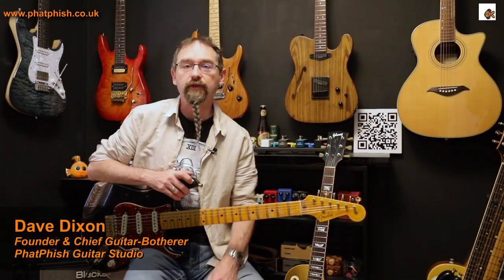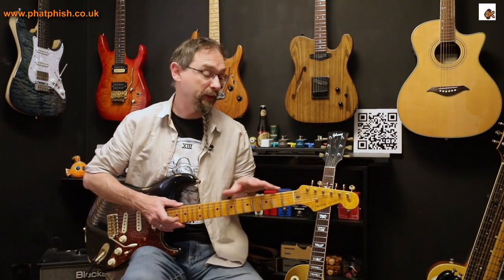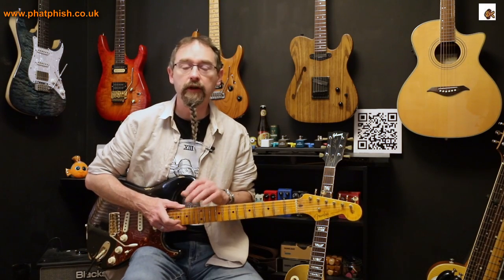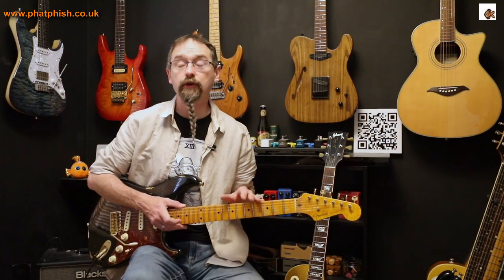Hello again and welcome back to the Fat Fish Guitar Studio. I'm Dave, and in this video I'm going to be talking about a few ideas for how to approach playing slower pieces — more laid back, more relaxed pieces. This is inspired by a comment someone left on one of my jamming videos the other day, saying that's really good, have you got any lessons or tutorials on how to play this sort of stuff.